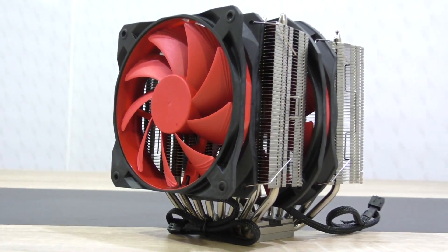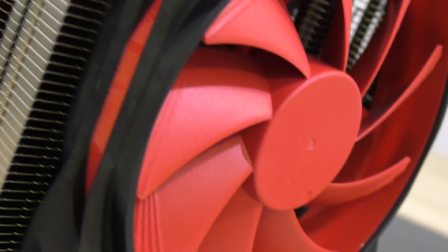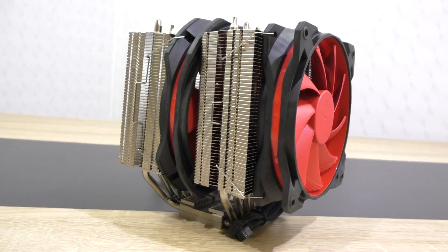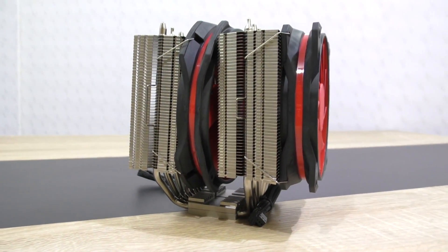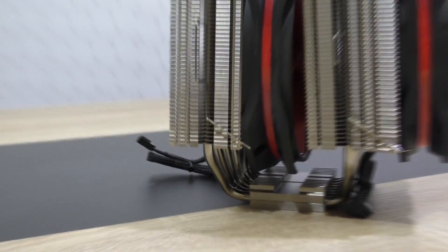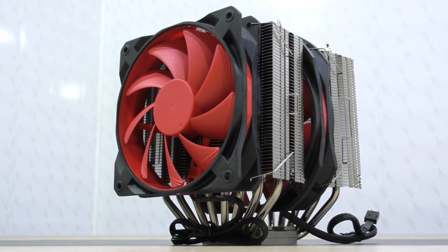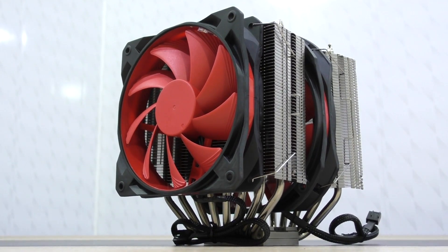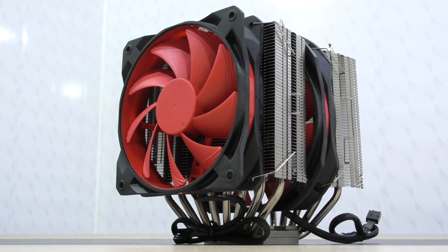Unfortunately I did not test the original, so I can't compare it with that one, but we can still put it against powerful liquid coolers. I really like the way this Assassin 2 cooler looks. The design is kept simple in some way, paired with the awesome look of these red Deepcool fans.